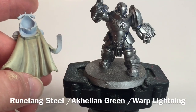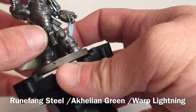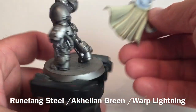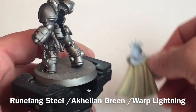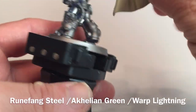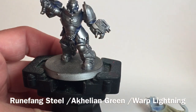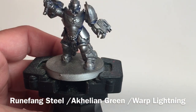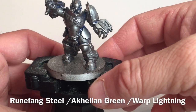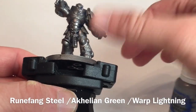Now that the inside of the cloak is done, we could pretty much join the two model pieces together, but we still need to paint the inside back end of the armor first. We're going to do that so we can join the two models, use the painting stand, and then do the cloaks and swords. Before that, we're going to work on the armor. We have many videos on the channel on how to do the armor — I'll link to those in the description and above. Effectively, we're going to do a dry brush of Runefang Steel over the base coated Lead Belcher.